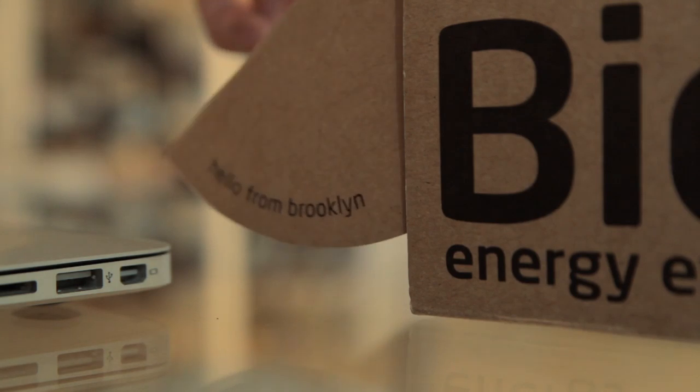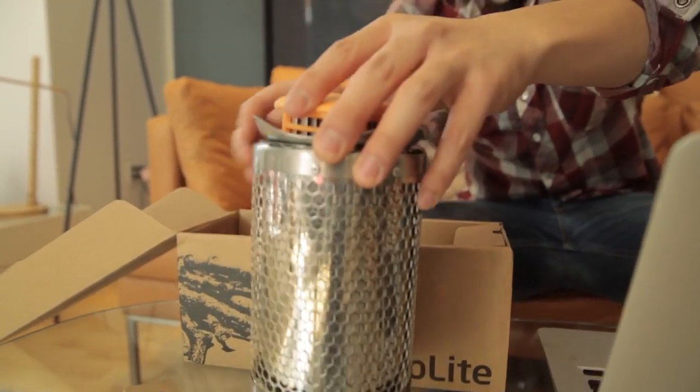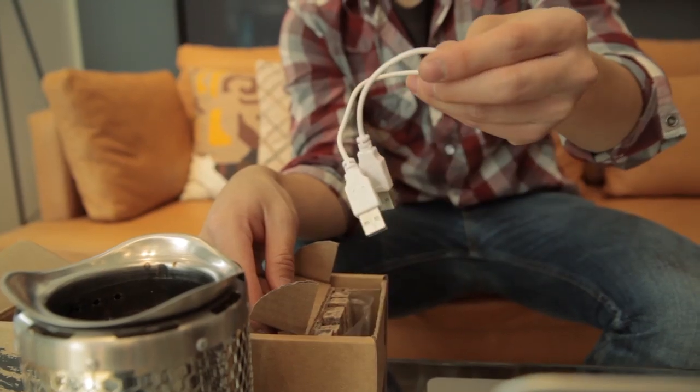Congratulations on your new BioLite camp stove! The camp stove comes in two parts: the stainless steel fuel chamber and the orange power module. We've also included fire lighters and a double-ended USB cable.